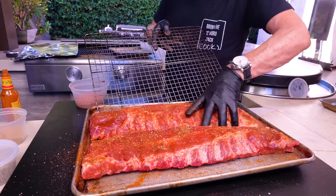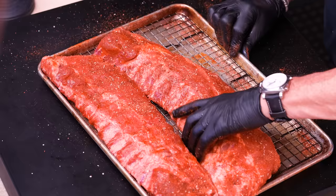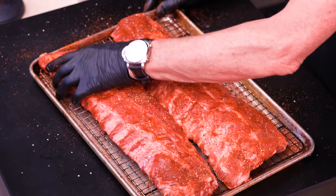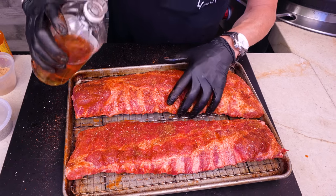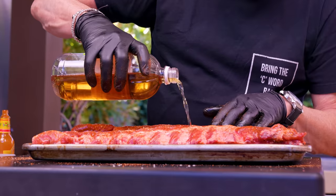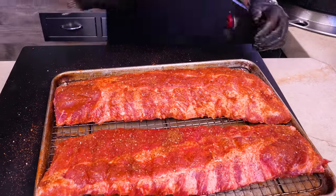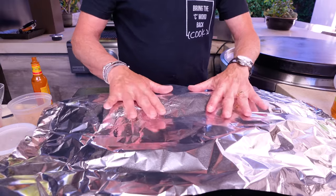My move is to lift these guys up and put them on a baking rack on the baking sheet — I like to get them off the deck. I feel they cook better and I don't want them sitting in liquid, which could be the fat that comes off or the apple cider vinegar I'm pouring in — just about a quarter to a third of a cup. That's going to create moisture and help these steam and get super tender.